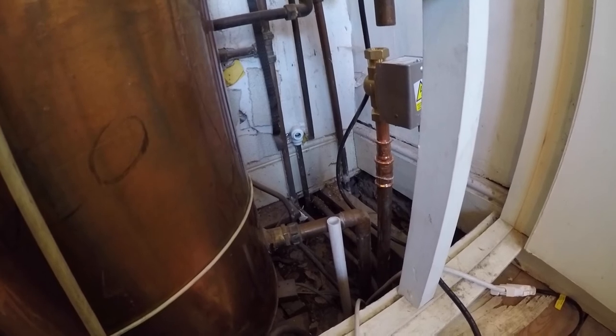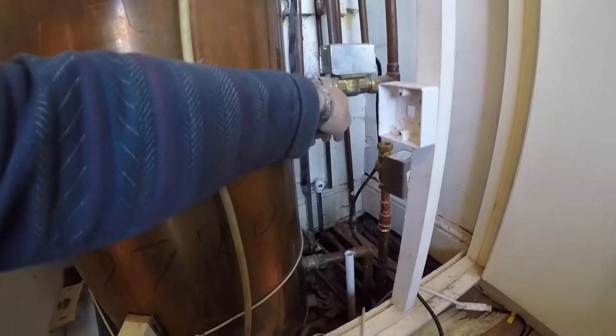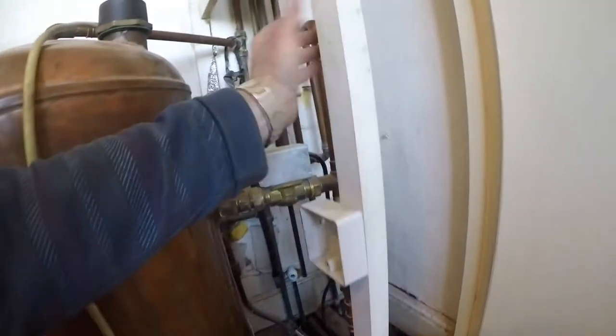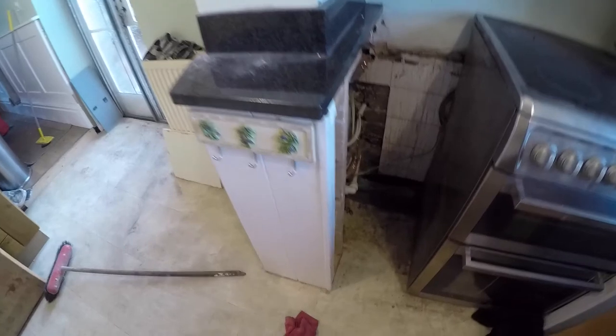There's a flow and return that I'm going to put valves on, so when we come to do the radiators upstairs we can connect straight into them without having to drain the whole system. That's my last remaining job. All of this old pipework will then be completely redundant and can be taken out.